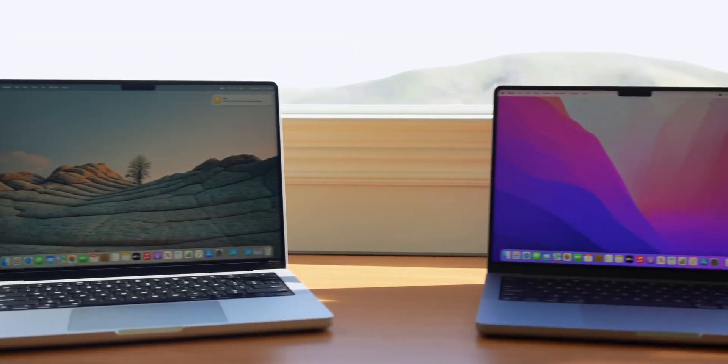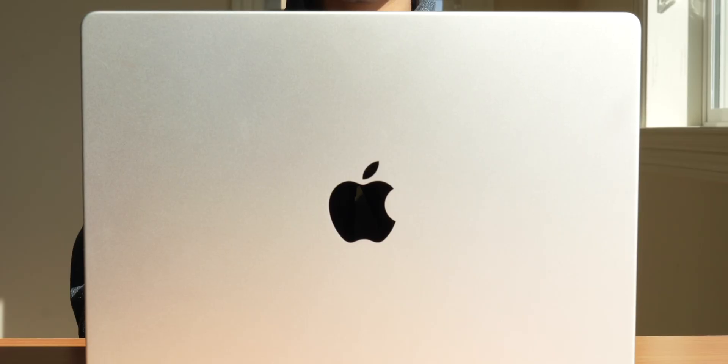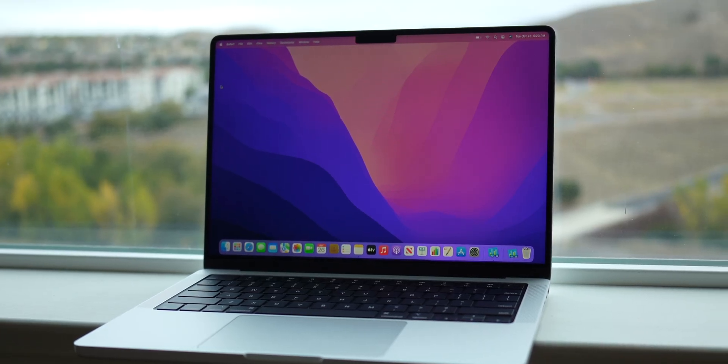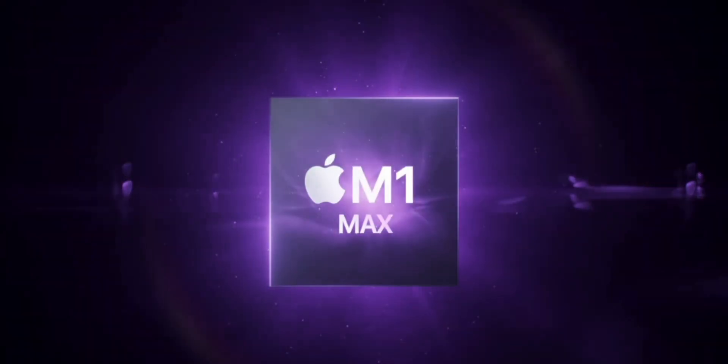There's a 14 and 16-inch model, with the 14 being a completely new screen size for MacBook. It also comes with a new redesign, a new notch and screen, but mainly all new internals, with two new processors added to the M1 family.